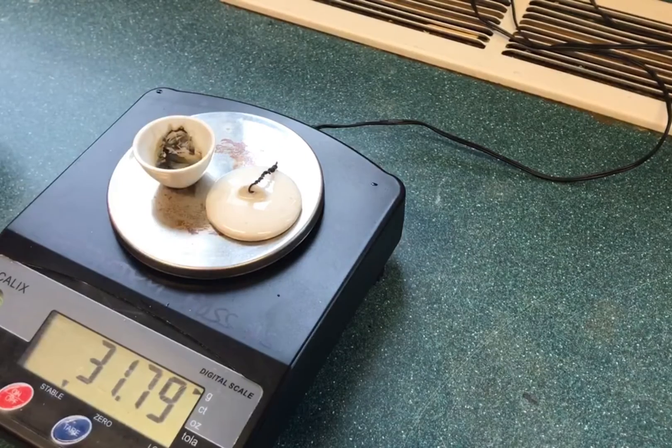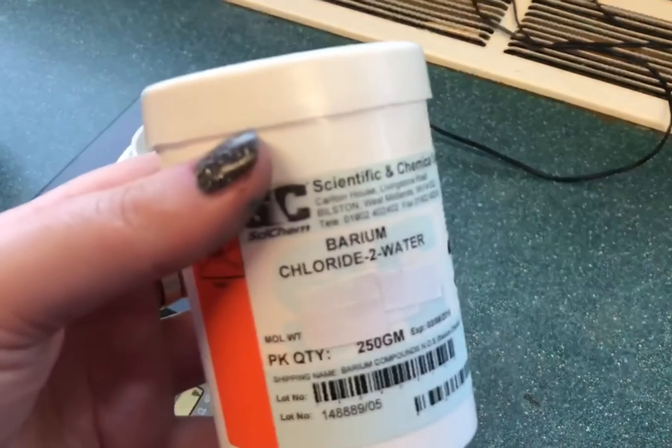The first step is to weigh a dried crucible. To dry a crucible you heat it strongly on a Bunsen for around 10 minutes. Here the crucible weighs 31.79 grams.